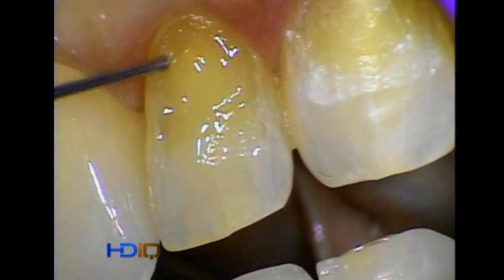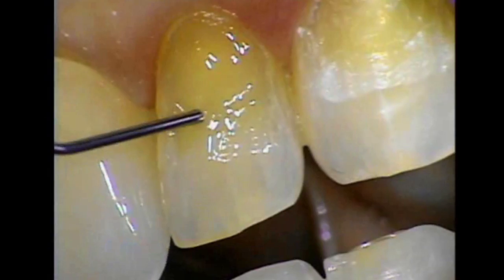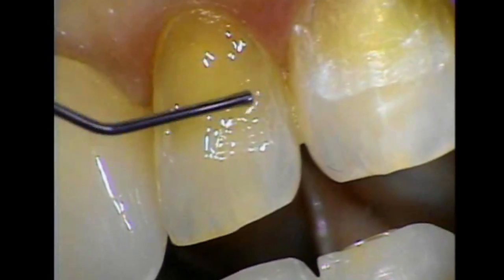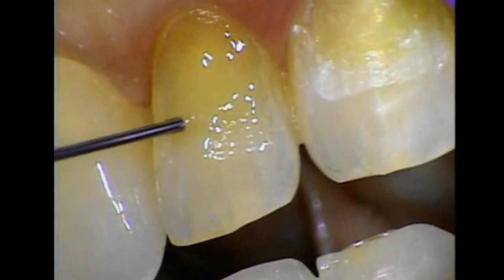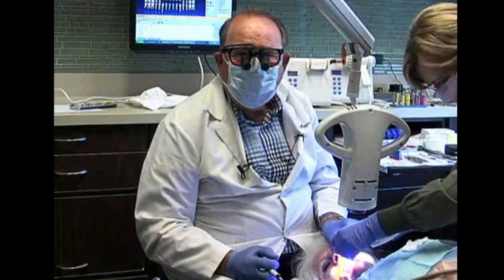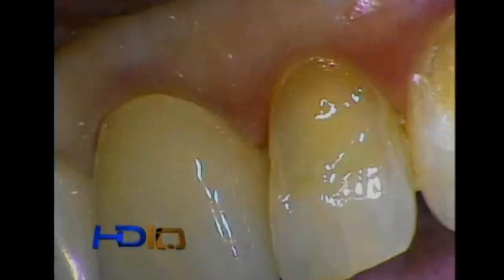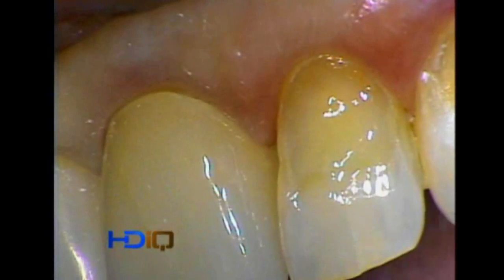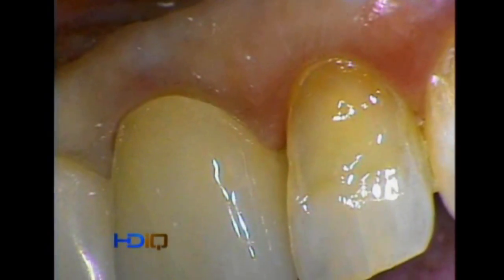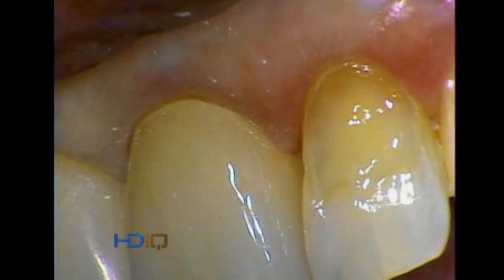I didn't come down here where you can see the margins — I have complete control with this material. I want to put the paste material over the top of it, and this is going to help the paste material go on rapidly. We polymerize it for about 40 seconds, which is all you need. Now, once the flowable microfill is in place, we can easily adapt the composite.